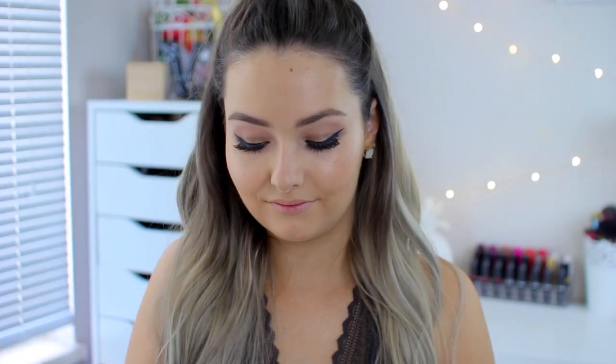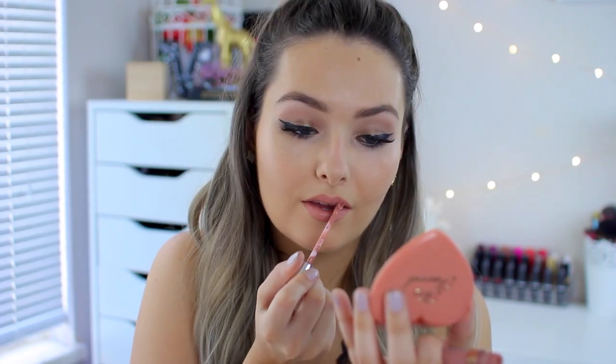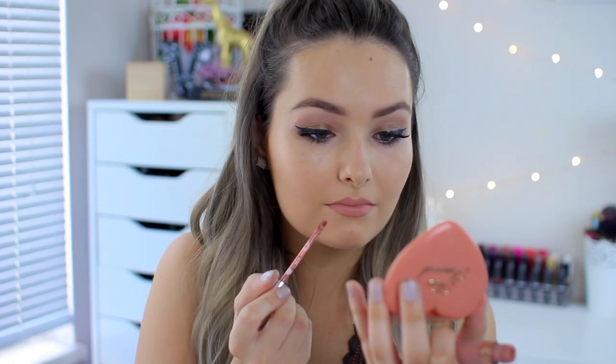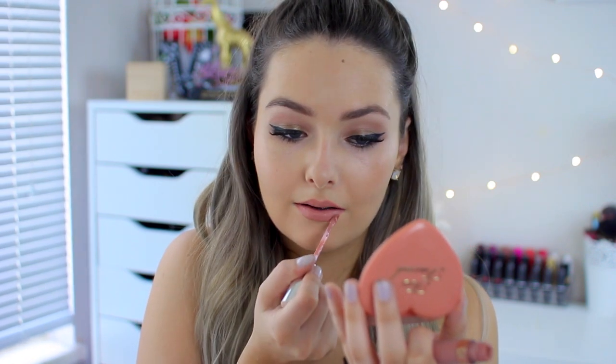To finish off the lips, I'm using the Anastasia Beverly Hills liquid lipstick in Pure Hollywood. I've also been loving the Lancôme Juicy Shakers lately — they're amazing and addicting — so I'm applying a little bit of that on top of my lips to give it a little bit of shine.